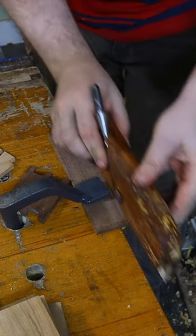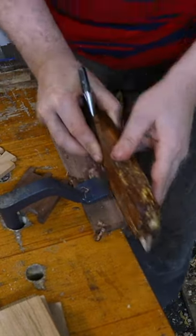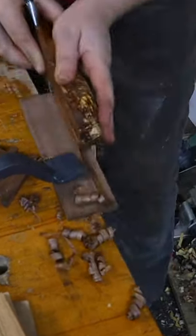You will get really nice, precise and consistent grooves. But more importantly, you will get so many curly wood shavings that you would think twice before throwing them away.